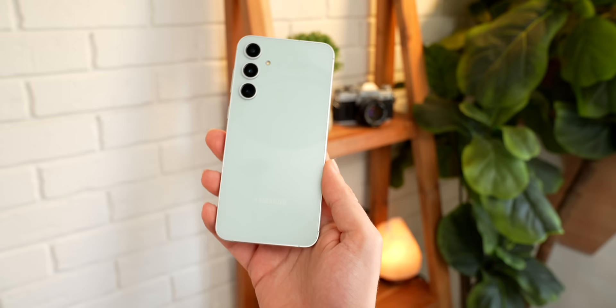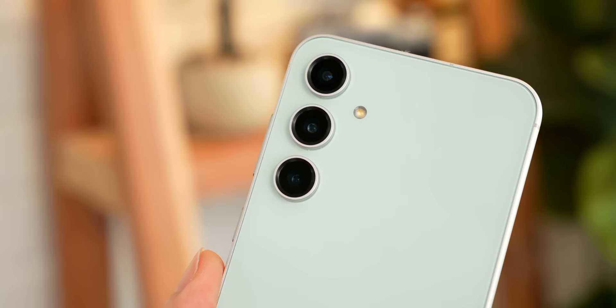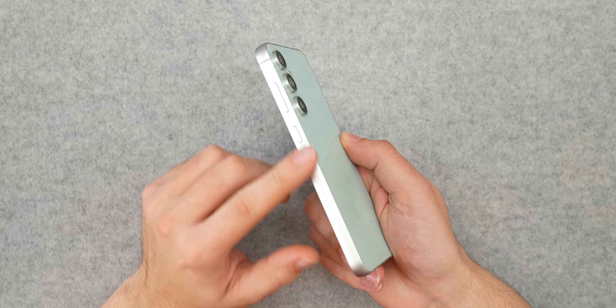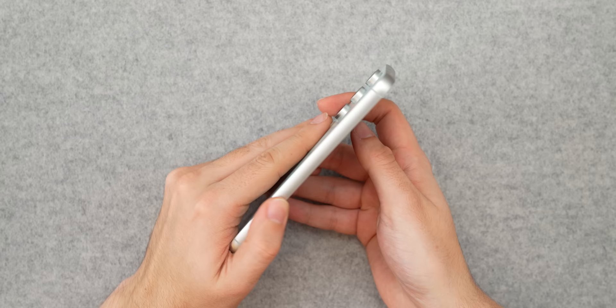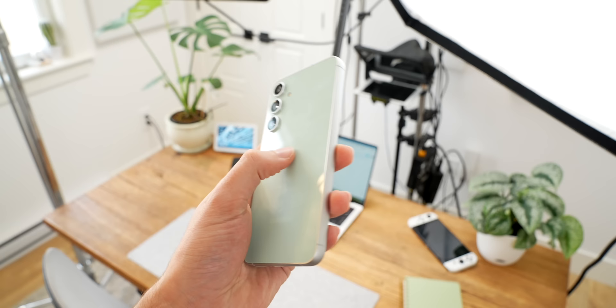The S23 FE is a pretty inoffensive phone appearance-wise. It comes in one of several pastel colors, very similar to the iPhone 15s this year, and there's no camera bump like there was on the S21 FE — just three camera protrusions coming out of the glass back. There's a dual-tone finish where the sides and the rings around the cameras are an aluminum gray color instead of matching the green on the back. The only real negative is that the edges are kind of sharp, making it a little uncomfortable to hold without a case, though most people do use cases.